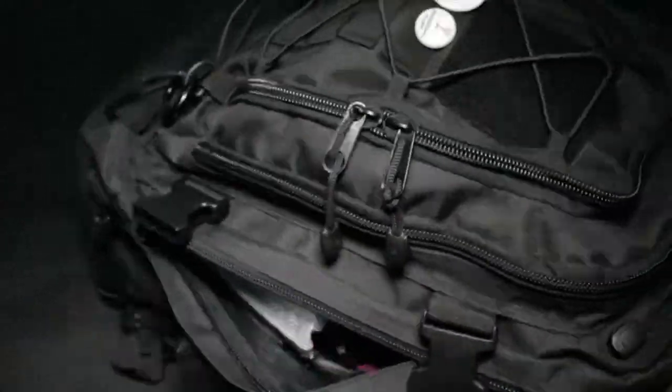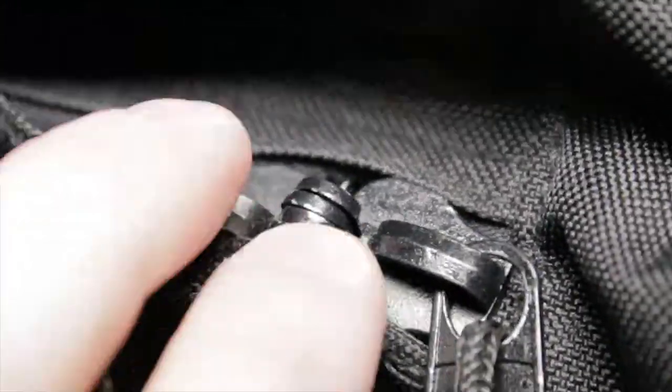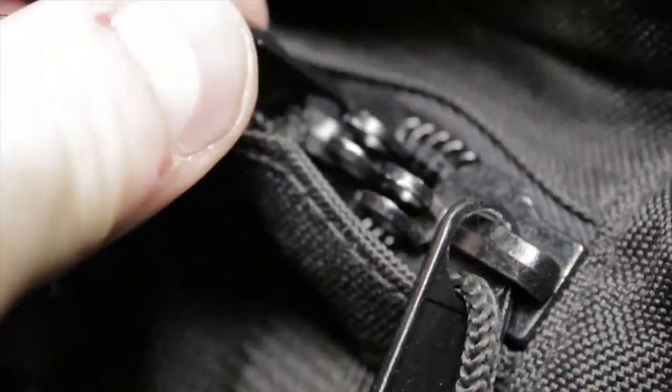I also want to mention that on the main pocket, if you put the two zippers together, you can actually attach a small lock to it so you can keep all your items locked up. That's pretty cool, especially if you're traveling or going on an airplane.